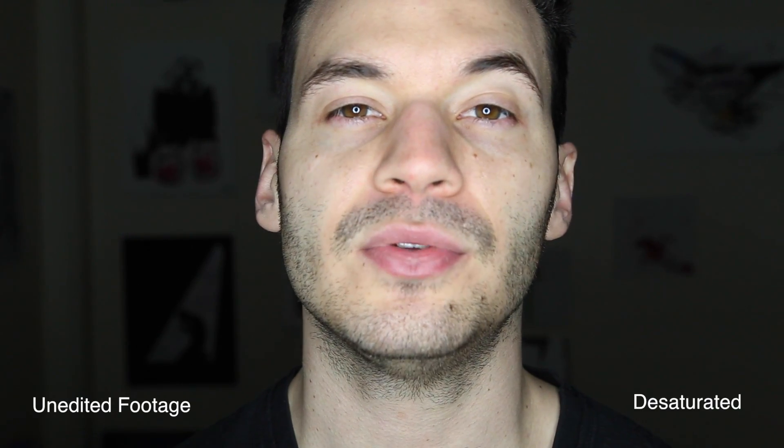So what are the results? Well you're looking at them. I'm standing about two feet away from the light. It's a bit bright and it's not dimmable, however you could always make your own diffuser.